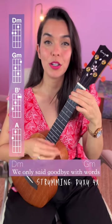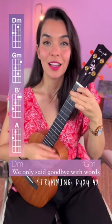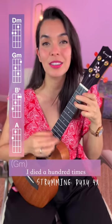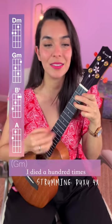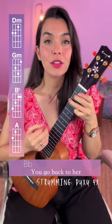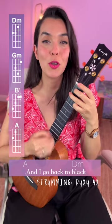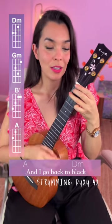Now add the words. One, two, ready, go. We only back to black.